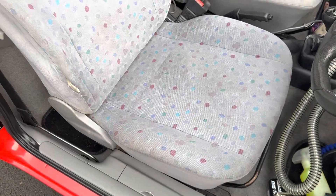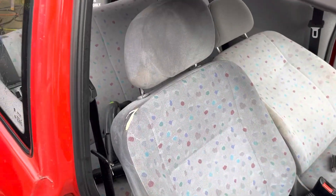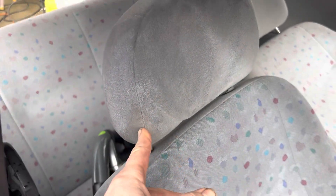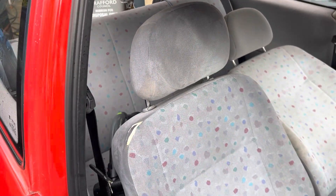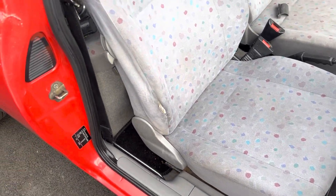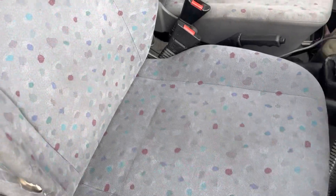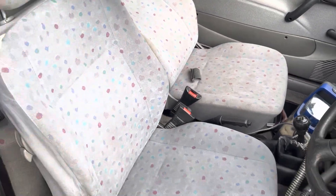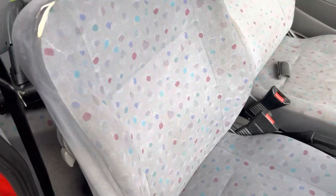Alright, so now's a good time to cut in. The driver's seat's done - in fact I just need to vac that little bit up there. As you saw, the driver's seat was miles worse than the passenger seat and now it's pretty much bang on.